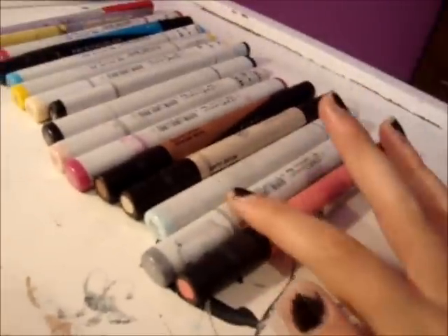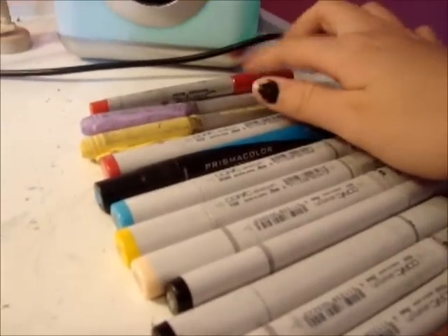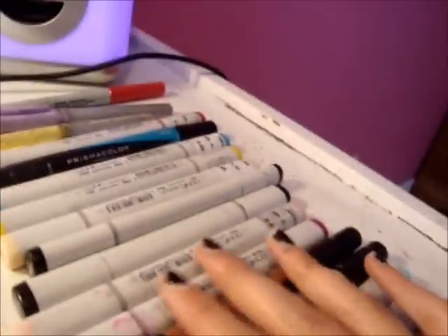For drawing, I color everything with Prisma, Copic, Bic Marker, and Sharpie. I love my Sharpies and I love my Copics.